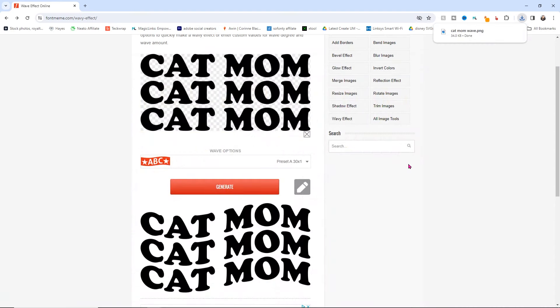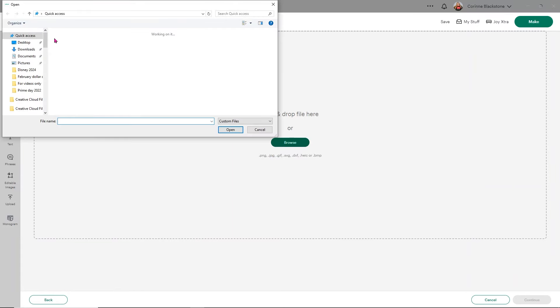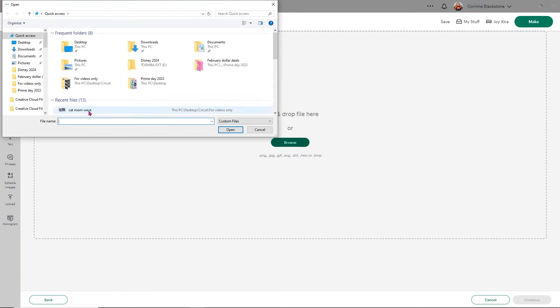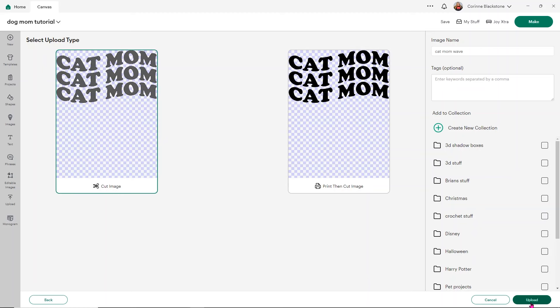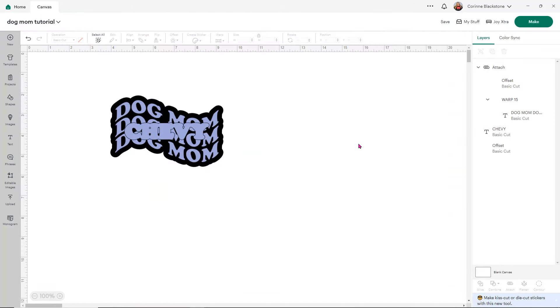Now let's head over to Design Space — I promise this seems complicated but it's a million times easier. Click Upload, then go to Upload Image, click Browse, and find that cat mom wave file. Choose Complex — you'll notice it has no background since it's a transparent PNG, so we don't need to do anything. Click Apply and Continue, save it as a cut image, click Upload, and then add the design to your canvas. It's going to open really big and that's totally normal.